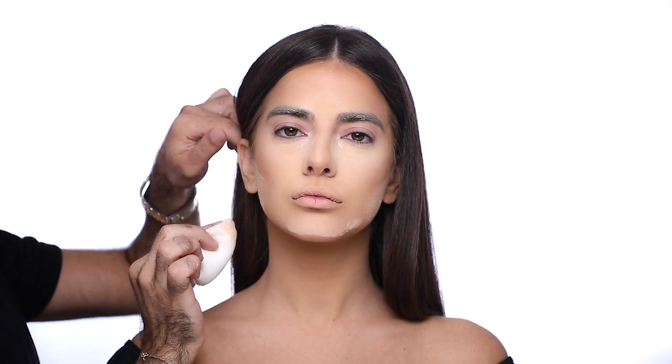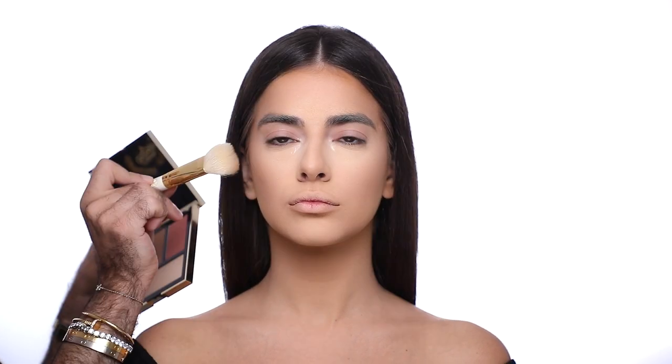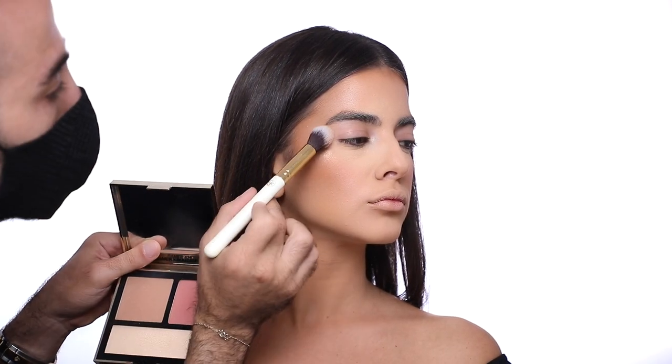Now it's time to set everything using the Filter Effectless Powder in number 0.1, and give a little bit more coverage to the face with the Instant Blur in number 150. Then I add a little bit more color from the face palette in medium — bronzer, blush, and highlight on the apple of her cheeks.